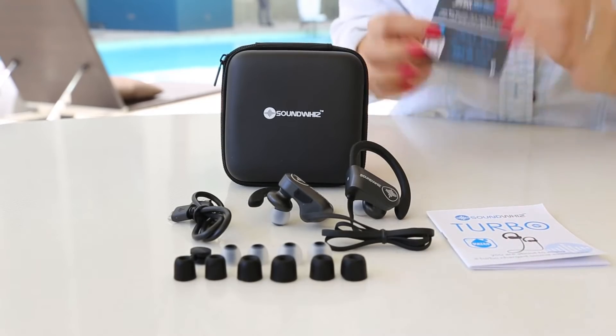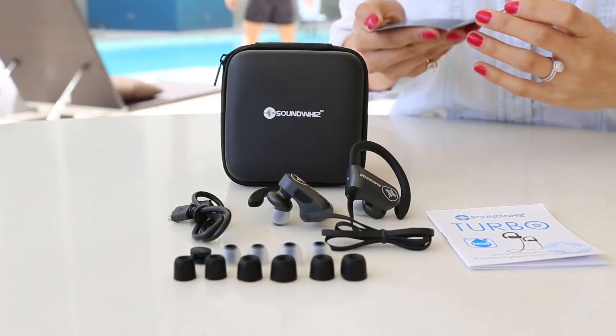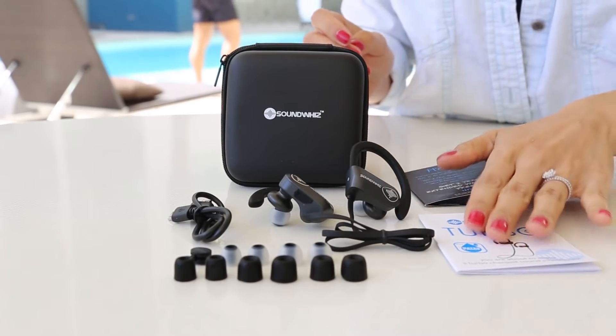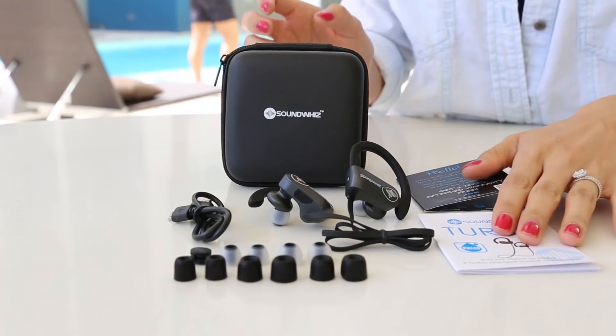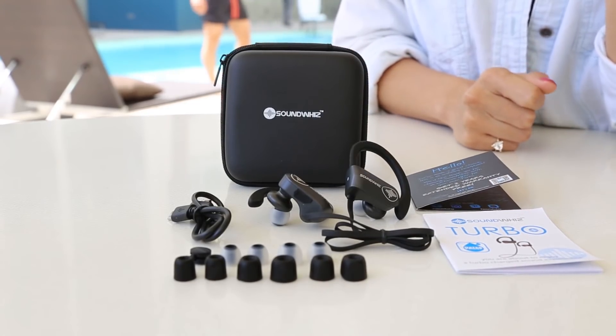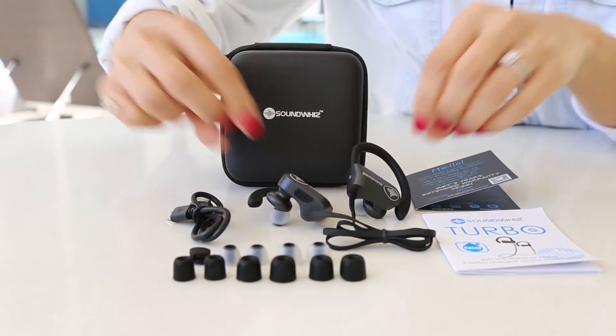And also, we have the user's manual. It tells you how to pair with your phone. I just can't wait to try them for the gym. Thank you for watching — don't forget to subscribe to my channel.